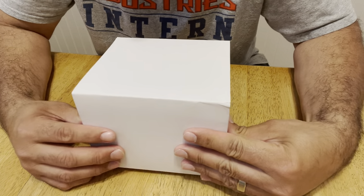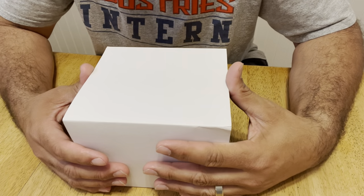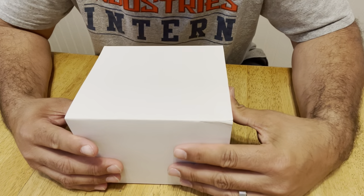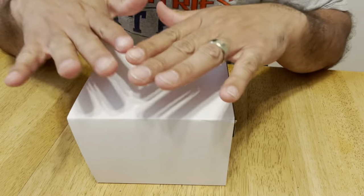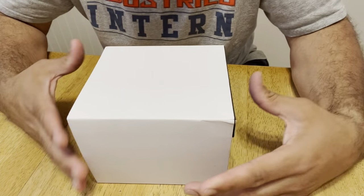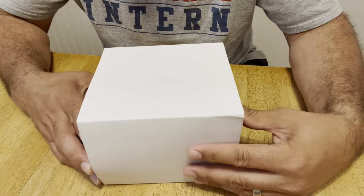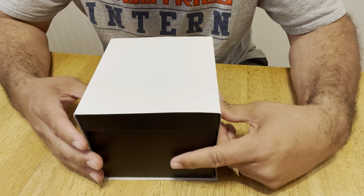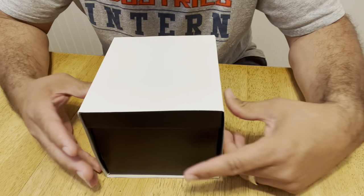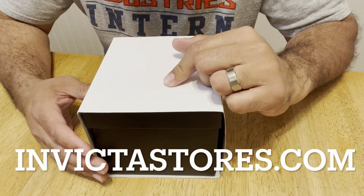Hi guys, thank you for tuning in. This is an unboxing — not necessarily an unboxing because I've already opened it — but I haven't seen any videos out there regarding this specific watch, so I wanted to make one so everybody gets a chance to see it. When you get this watch from Invicta, I got this one from Shop HQ because they sell Invicta watches, but you can also get it from InvictaWatchStores.com.